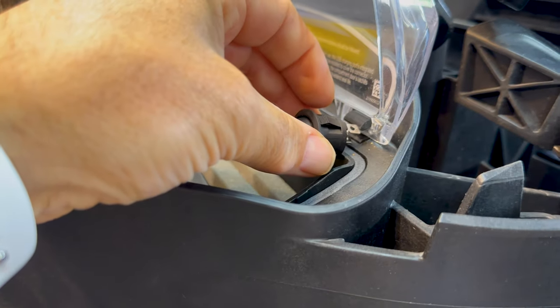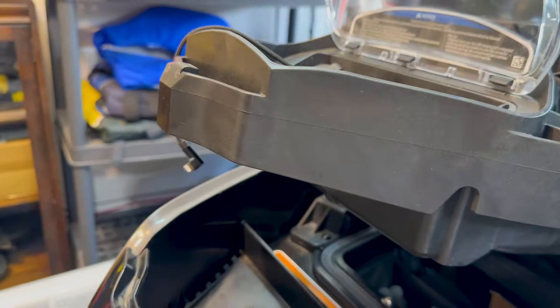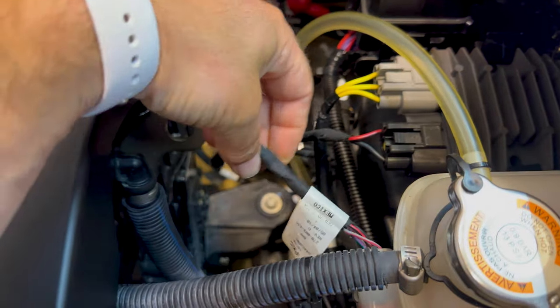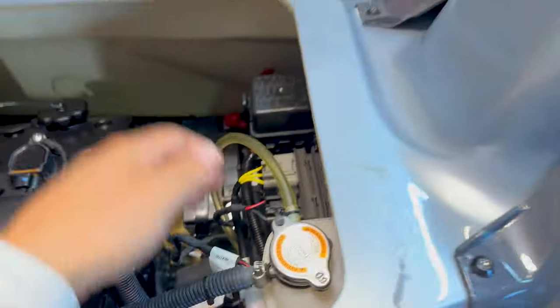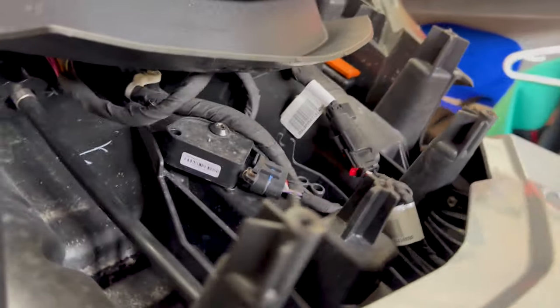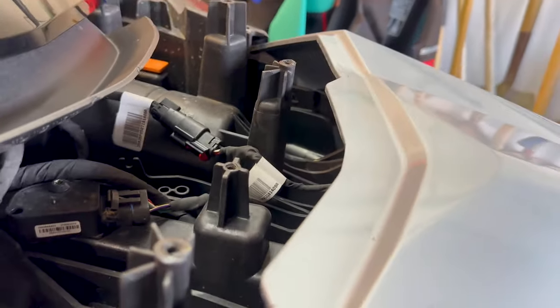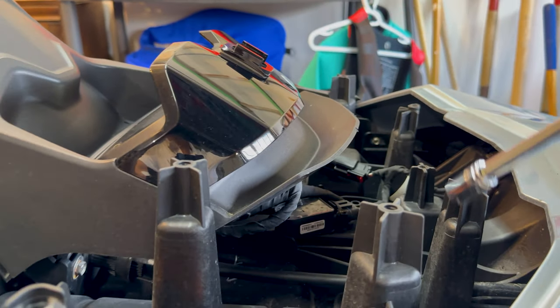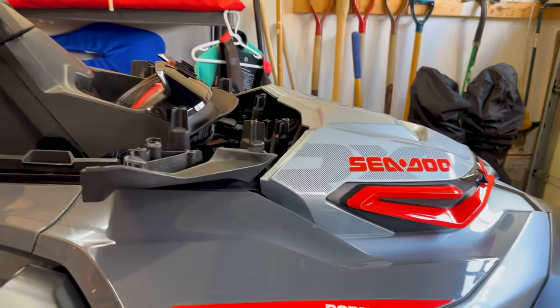But before we drill, let's run the wiring. We're going to have to run the wiring from where the bilge pump is, run it underneath here, and then figure out how to bring it up to the switch location. I'm going to take off this cover now — it's one screw there and another one on the opposite side — and see what we can find.